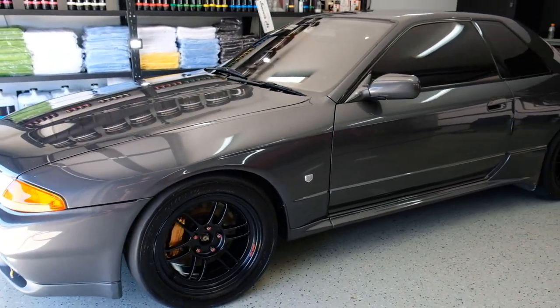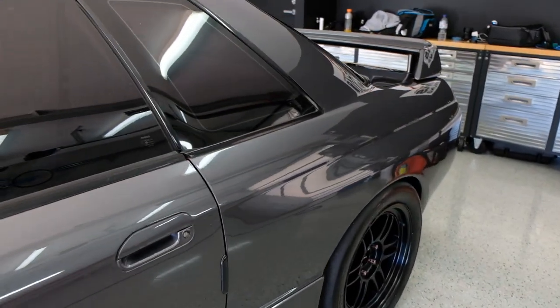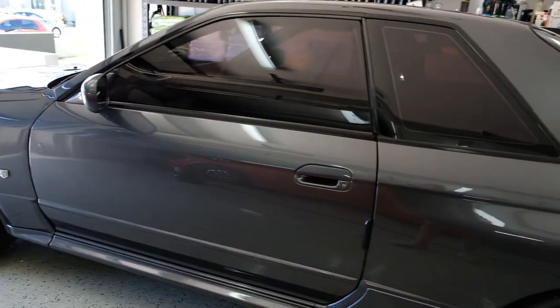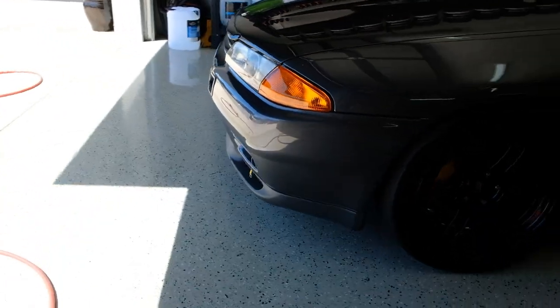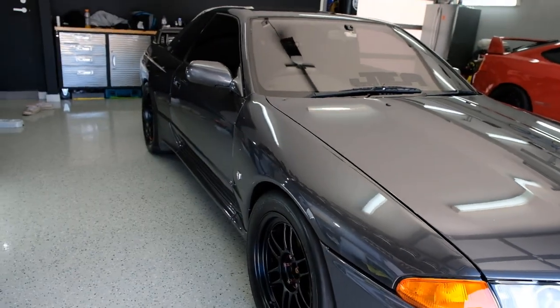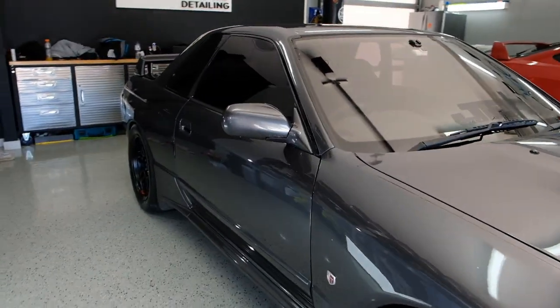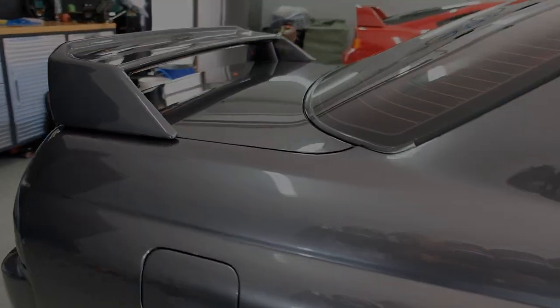Just about done. The whole car has had a single stage paint correction, hand wax applied, door jams cleaned up, engine bay tidied up, restored the front lip — just brought out a couple of scuffs but it's come out good. Cleaned up all the wheels. Looks presentable now, it's ready — ready for a couple of events. And when it's ready to go full hard out, then we'll tuck it.